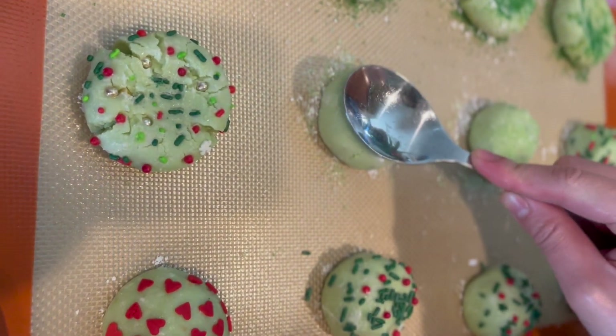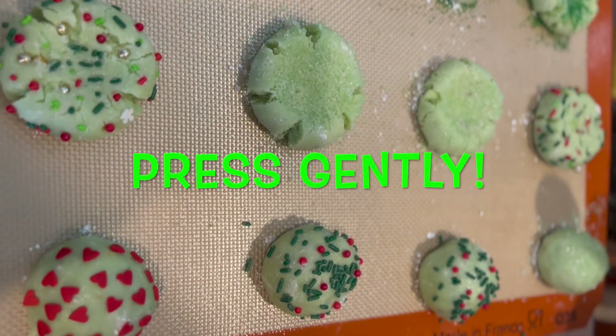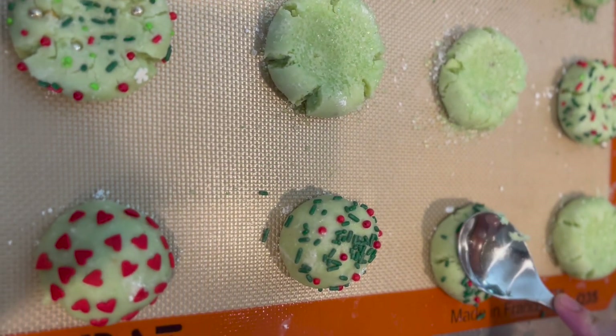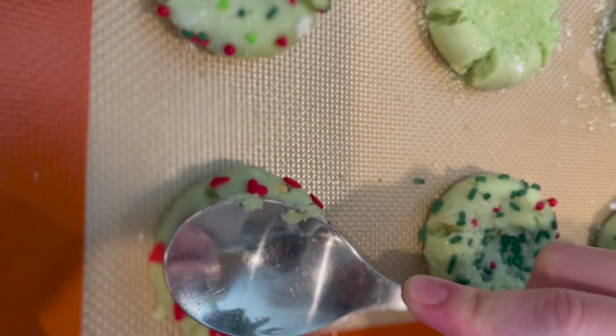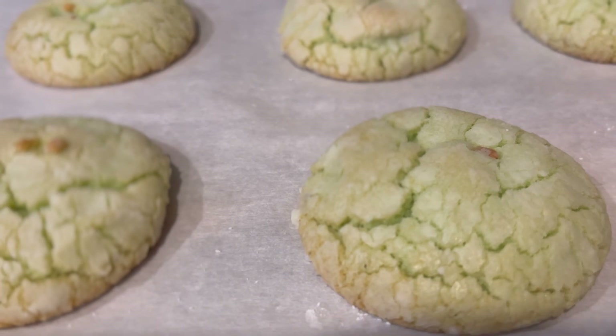Sprinkles were added to some of the cookies and others we left plain. Sprinkles were not added to these, and these were not flattened — they were very soft.